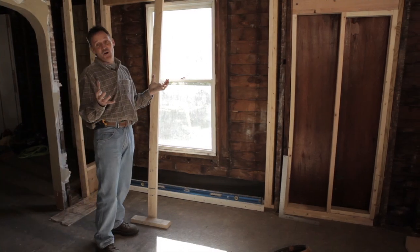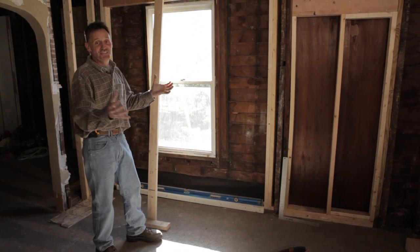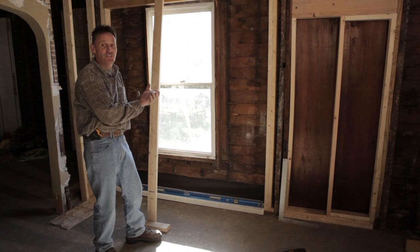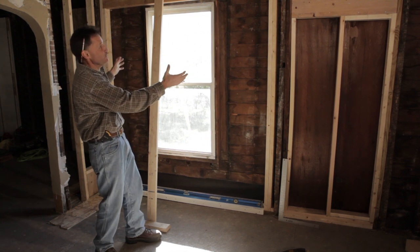Well, now we're inside the home, and this isn't your typical looking home. This has been totally gutted — we removed the plaster lath and the old plaster, so now we can really see what we've got to work with.